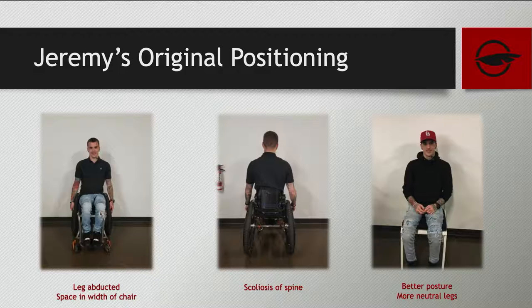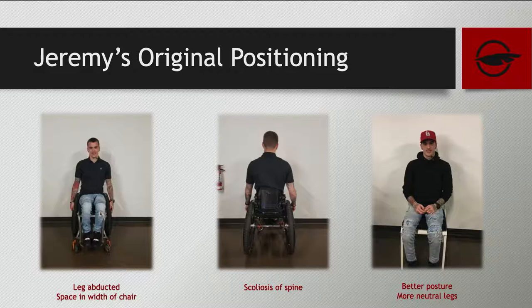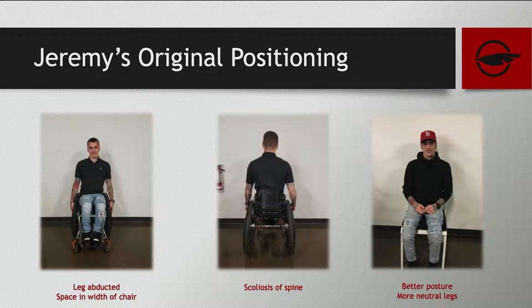Jeremy's concerns when he came to us: he was finding his seat-to-floor height too high, his foot rest was too high to get under tables — he was actually taking his feet off the foot plate and putting them on the ground. His feet kept falling off the foot rest. He had minimal seat slope, poor seating posture, a spinal curvature and rotation, legs tending to be abducted, and he was in a posterior pelvic tilt. He also had fatigue by the end of the day and difficulty transferring into his vehicle. A key point: you need to get your clients out of their wheelchairs to do the assessment, because the chair dictates the posture.